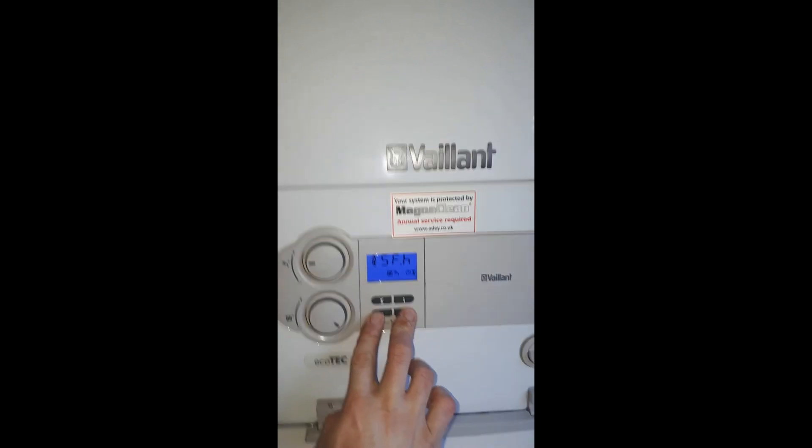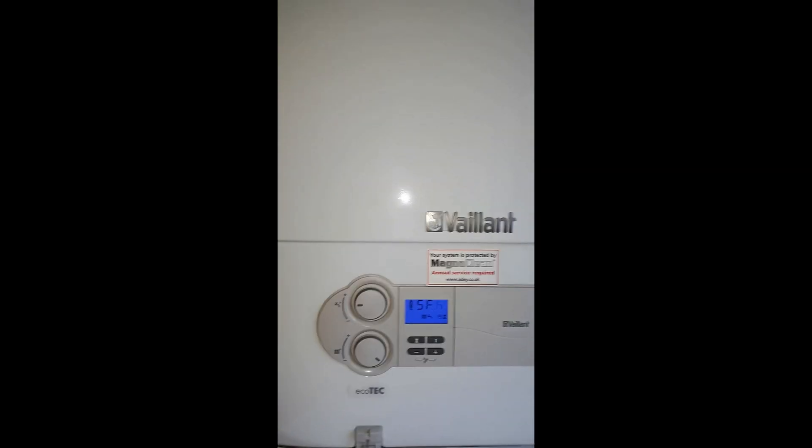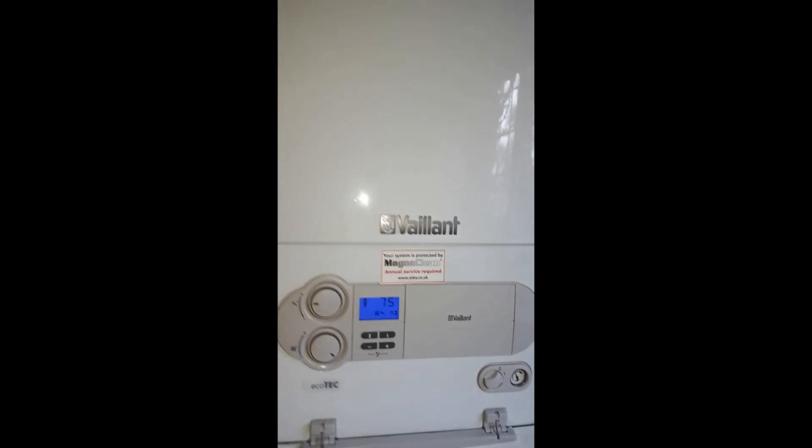Nice and easy on this one — the two buttons, the plus and the minus keys: hold them down together and it will display SFH, and then you are in the service function.